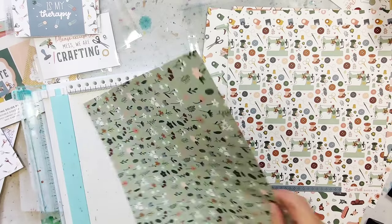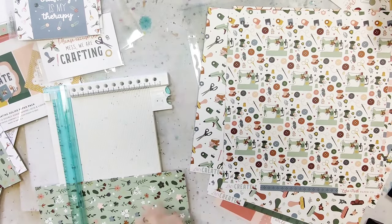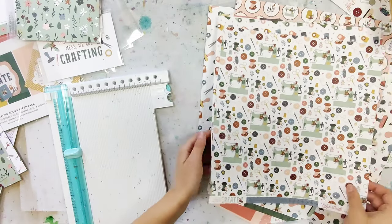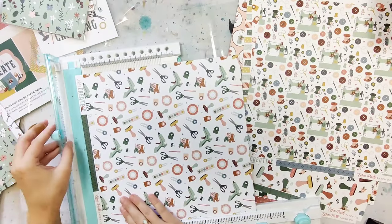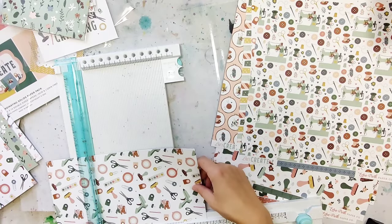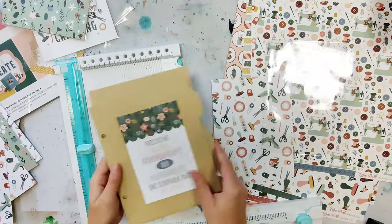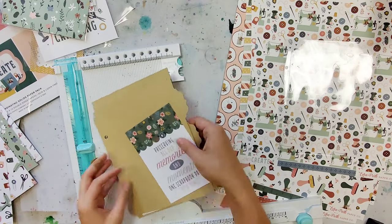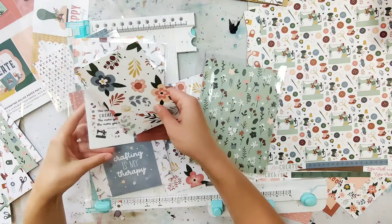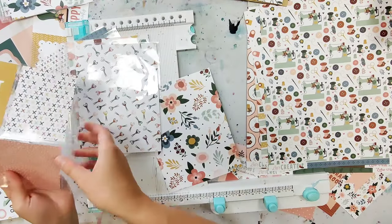I don't think I've actually ever created a whole process video of how I make these albums, and I get questions a lot — like how do you cut down the 12 by 12 papers. This is how I start: by picking out what pages I want to be the full six by eight sheets, and I'll cut them in half vertically — so six inches — and then across eight inches. That gives me the six by eight paper that I can add to the full page pocket, and then I have a four by six inch card left over that I can fill in the smaller pockets.